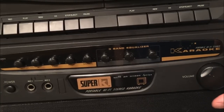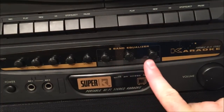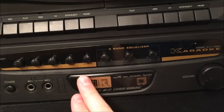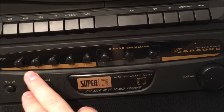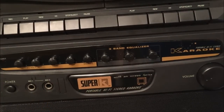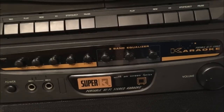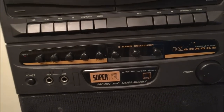As for the features: there's a big volume control, a three-band graphic equalizer with bass, mid, and treble, a balance control, a pitch control, echo, and two mic input volumes — mic one and mic two. The two decks up top include one playback-only deck and one that plays back and records, so you can dub cassettes. The manufacturer is Lone Star.